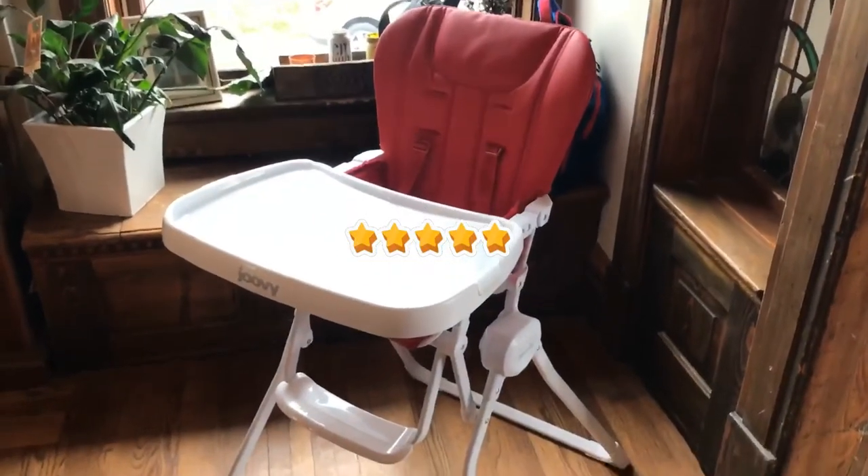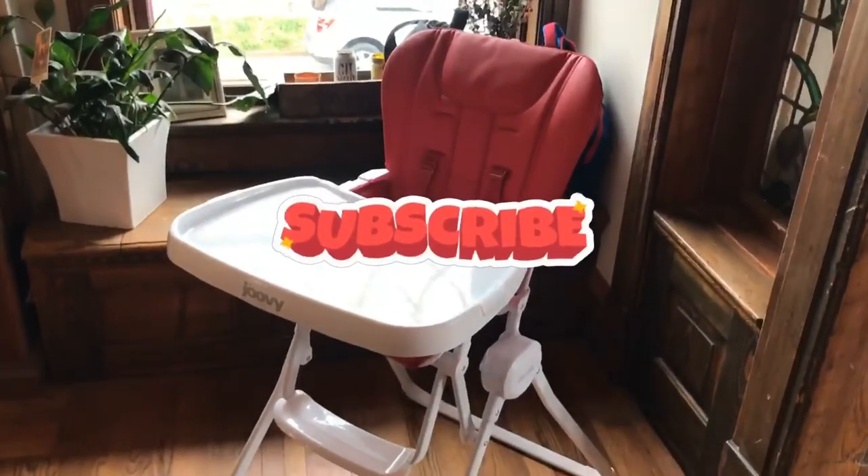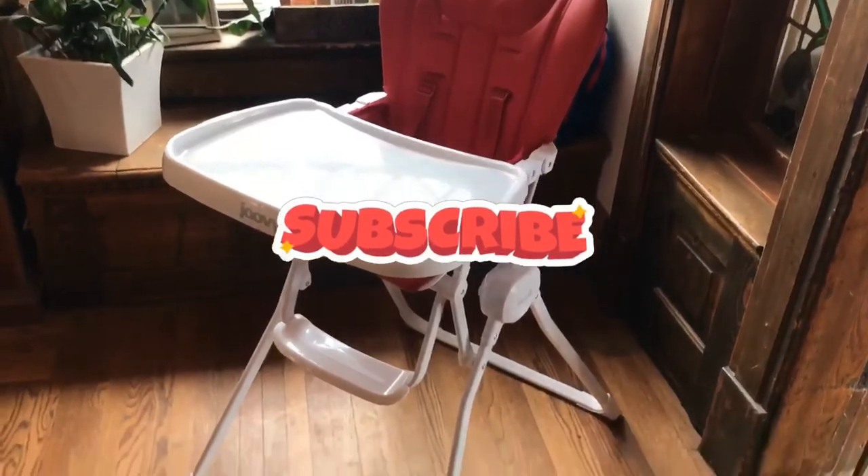That's my review of the Juvie high chair. I hope it was informative and helpful in making a decision about what high chair is going to work for your family.